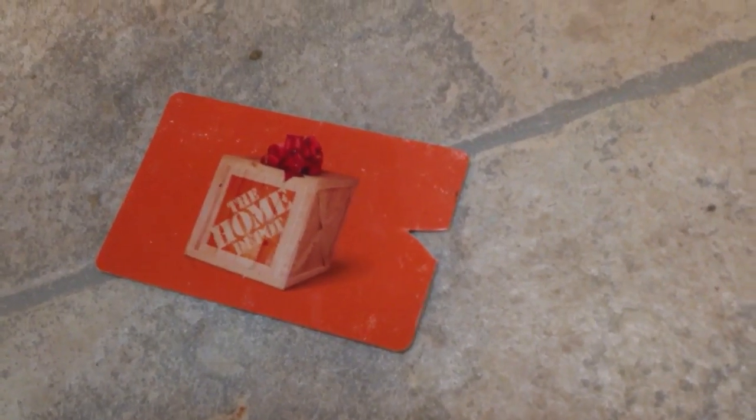I've got a little homemade system here for getting ticks off. Just take any old credit card or gift card, basically, and cut that V into it. As you see, it's just a simple notch I made with a pair of scissors.